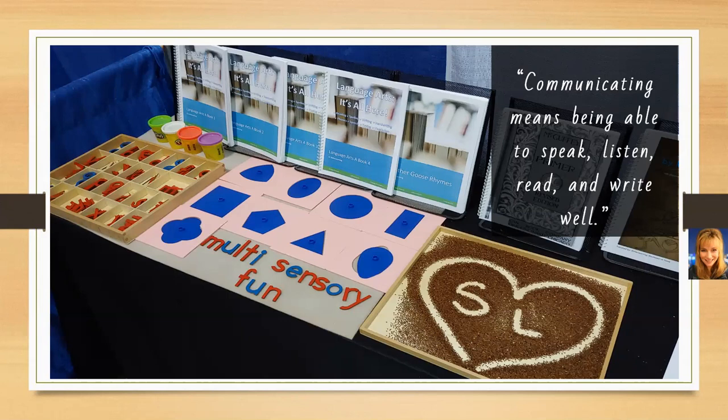The language arts kits — we have two of those kits — cover pre-K through fourth grade. It's all about teaching the child to communicate well. As Larry Schiller notes, communicating means being able to speak, listen, read, and write well. In Schiller Learning Language Arts, students learn more than just the technical aspects of speaking, listening, reading, and writing. They're also taught to think about how they and others may affect change in the world, and having fun while doing it.